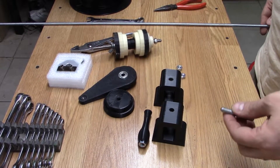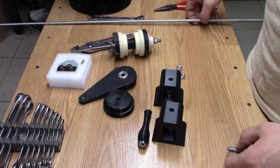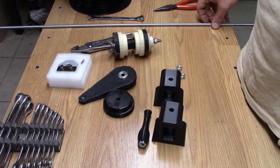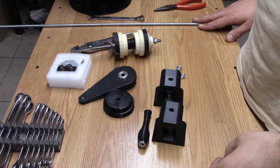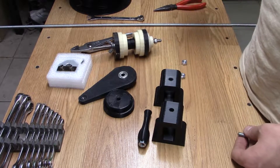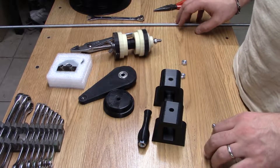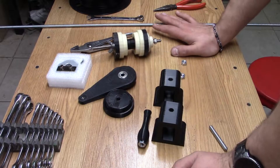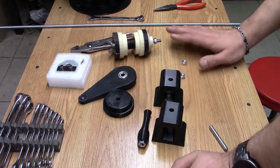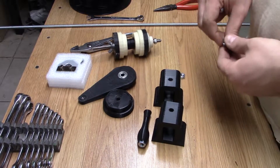One thing I did want to mention is you do need some all-thread. I buy the 72-inch long 5/16" all-thread. These are half-inch nuts — I should say 5/16". Your mileage may vary; these designs will work with 8mm as well if you're on the other side of the planet.